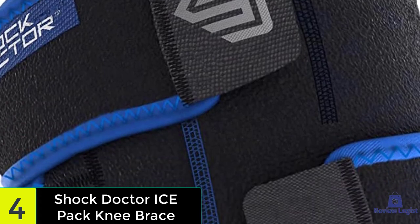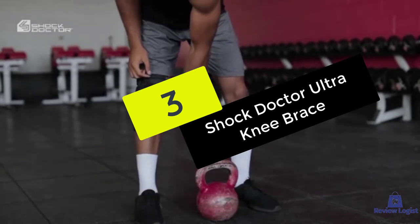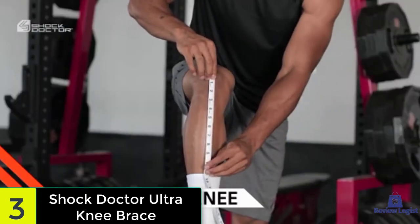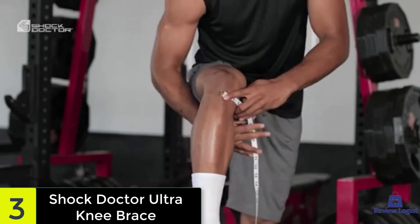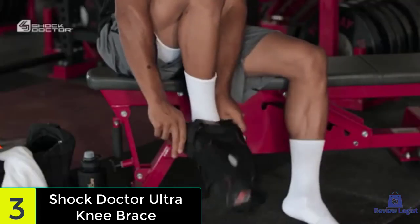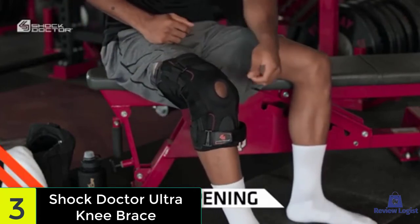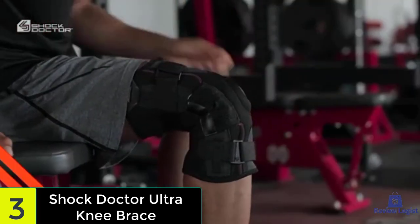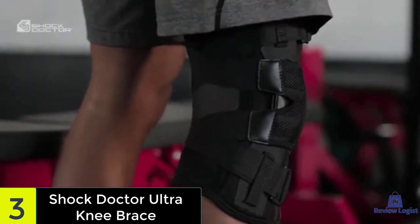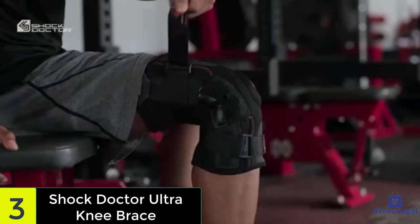At number three, we have the Shock Doctor Ultra Knee Brace. This brace is built like a tank but soft and comfortable to the touch, as it's made from a combination of Lycra and neoprene, which is soft, elastic, hypoallergenic, and easy to wash. The material wicks away moisture but keeps the body's natural heat to aid in healing through warmth and increased blood flow. The padded patellar opening offers support for the kneecap, while aluminum stays make sure your knee can withstand side impact without faltering. The patent-pending straps make this a one-size-fits-all brace that fits snugly without squeezing the sensitive joint, and it comes with finger tabs to make it easier to pull on.